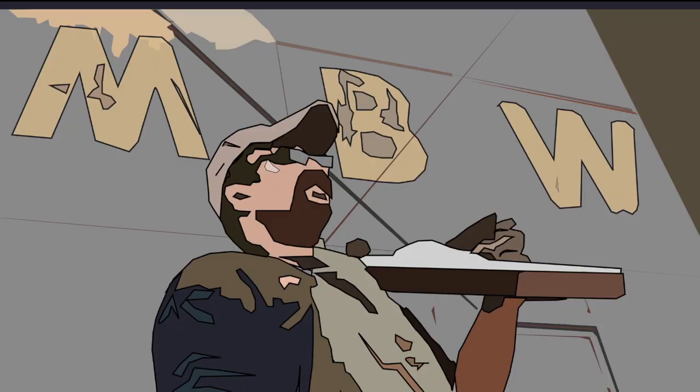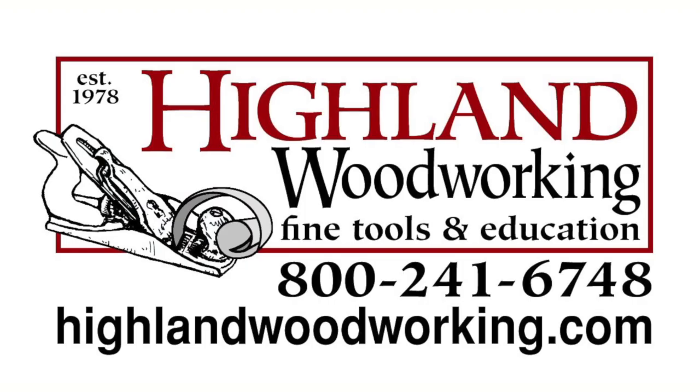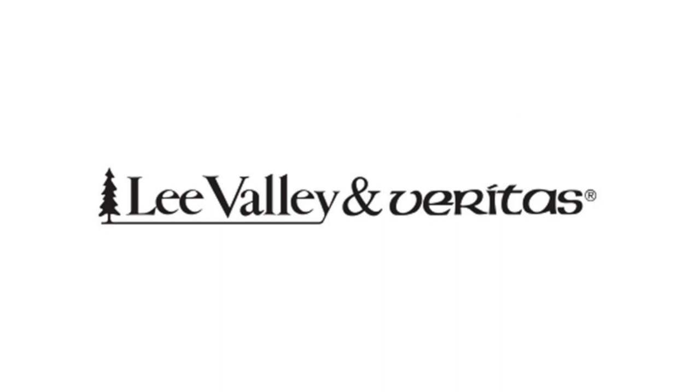Welcome back to Matt's Basement Workshop. Sponsored by SawStop, North America's number one cabinet saw — visit sawstop.com. By Highland Woodworking, fine tools delivered to your door since 1978 — visit highlandwoodworking.com. By Lee Valley and Veritas, with over 5,000 high-quality woodworking hand tools — visit their online catalog at leevalley.com.